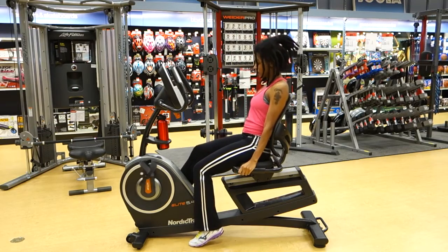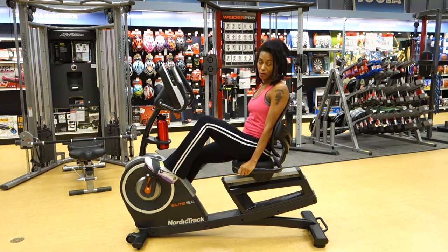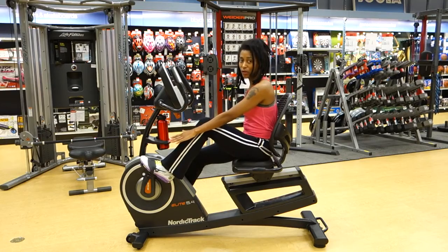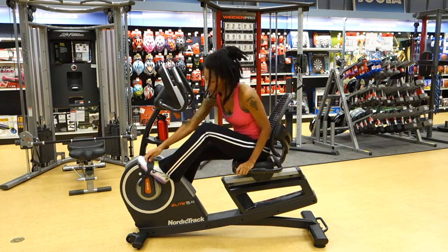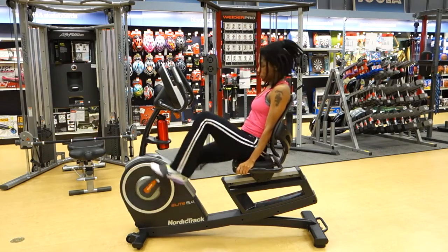The foot pedals — now this is one of my favorite things — they're a little bit larger than on some other models, so that's an Elite upgrade. You're going to feel nicely supported as you turn over the pedals, and the straps are super beefy, so you can get a nice snug fit and really get into your ride.